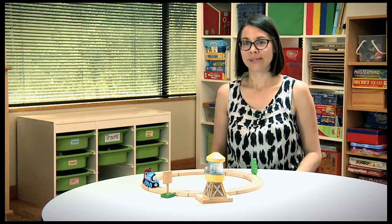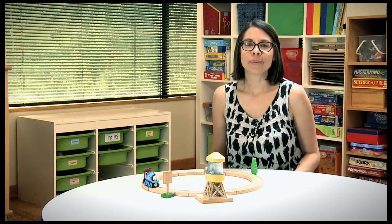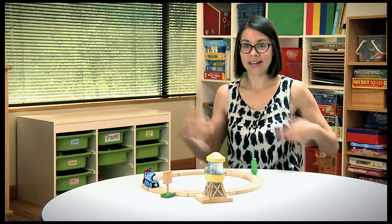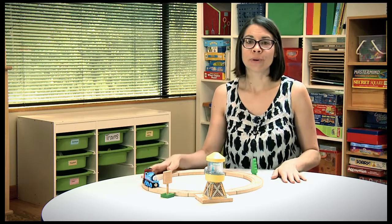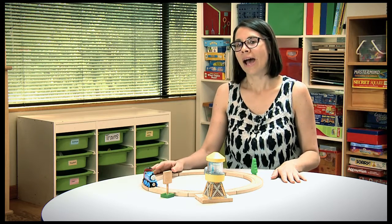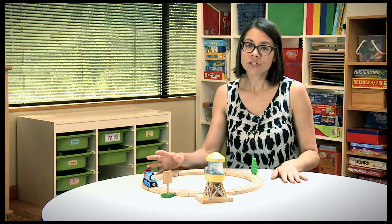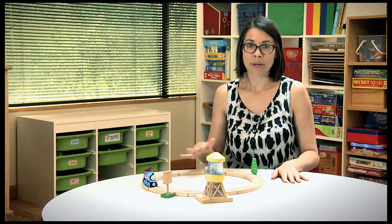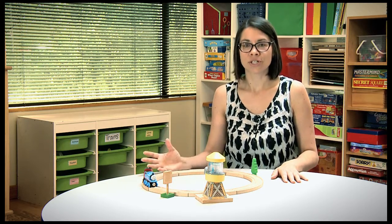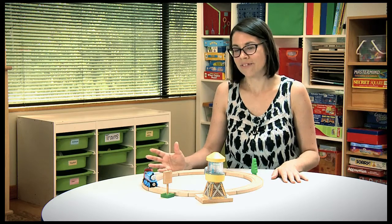Today we're going to talk about object manipulation during toy play. We'll be demonstrating how to teach your child to use different items in a playset using this train set. We'll be showing you how to put trains on a track and push them, how to add pieces of the track to complete the track, and how to add scenery props to it. We'll also be giving you suggestions on what to do if your child struggles with any of the steps.